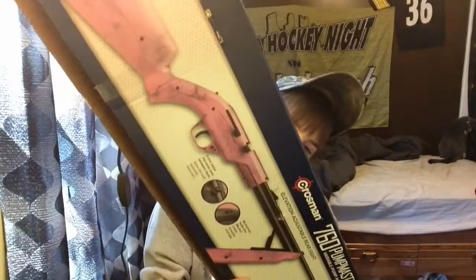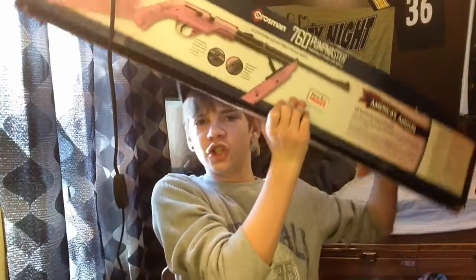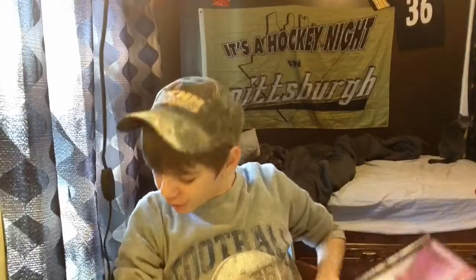I got a video for you guys — a review. Anyways, we got a Crosman pellet gun, the 760 Pumpmaster. We have a bigger one and we are going to open it because it has not been opened yet.